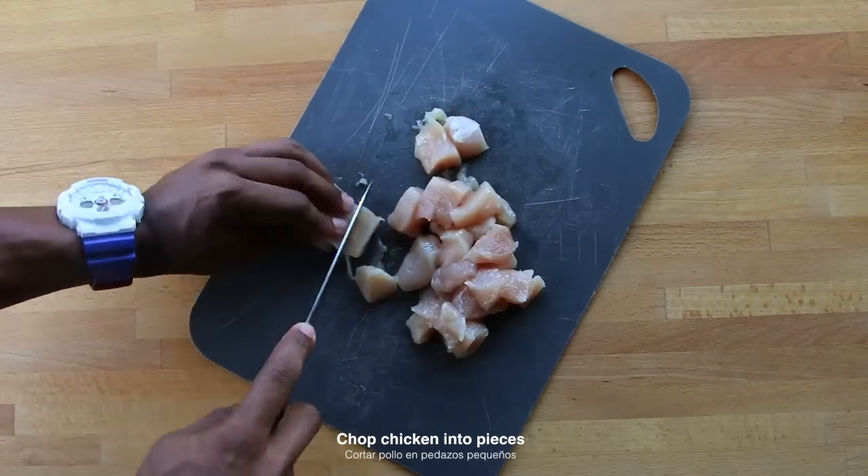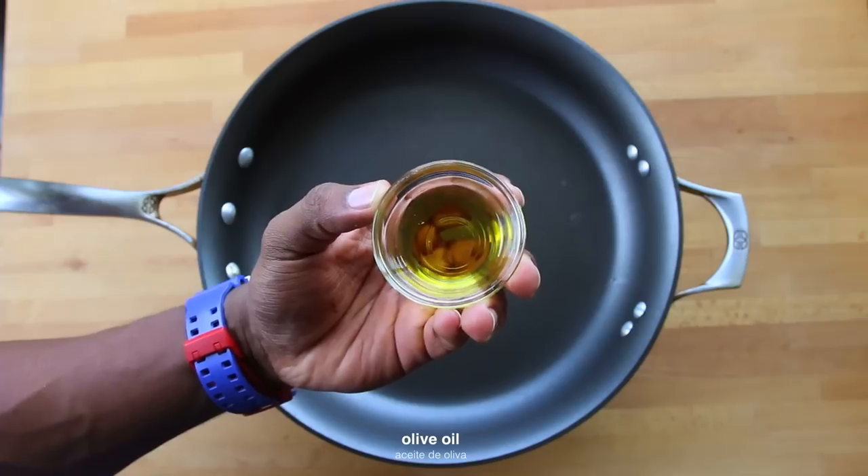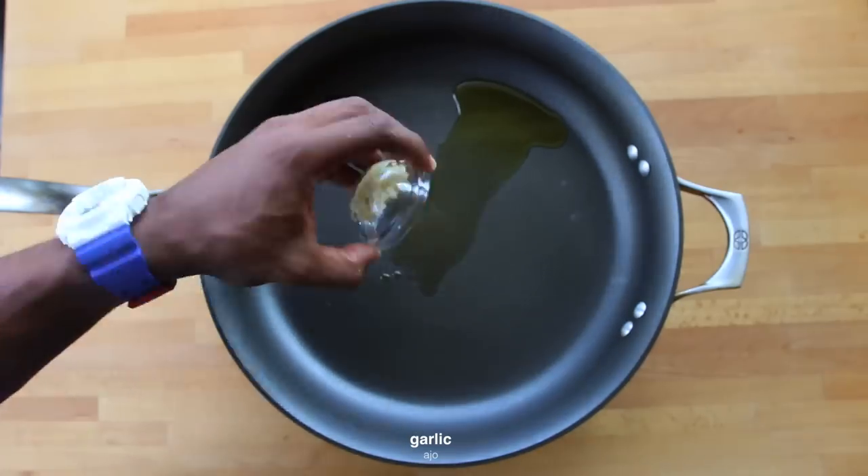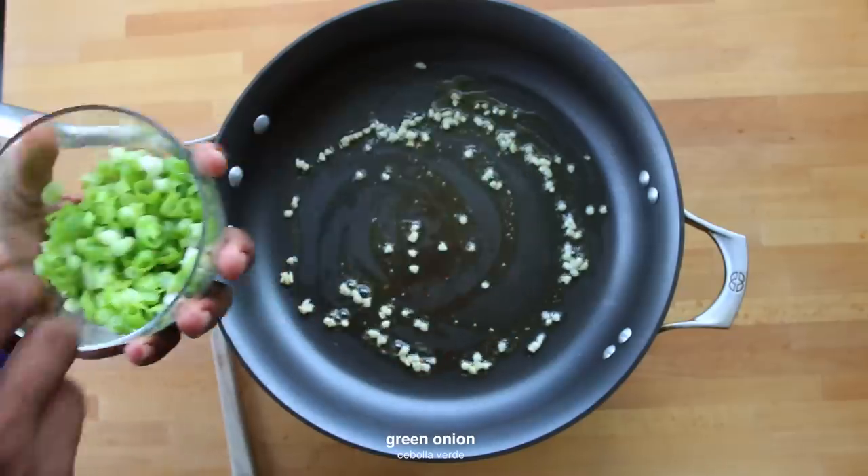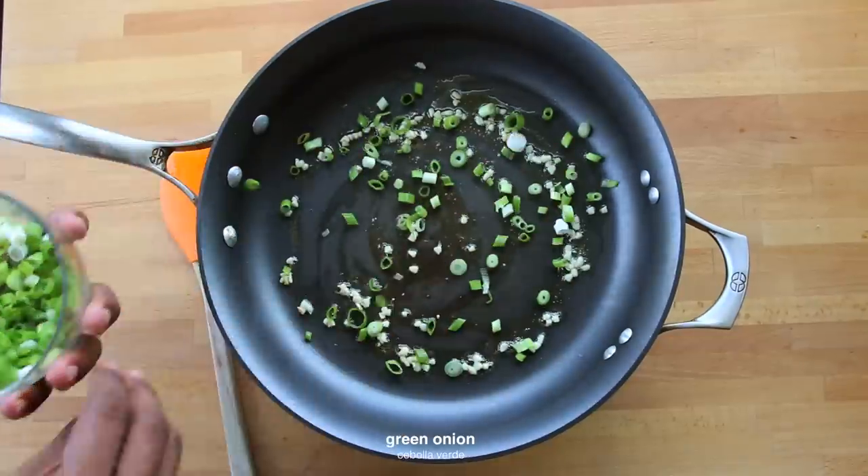First, chop chicken breast into small pieces and set it aside. Set a nonstick skillet on low-medium heat and add some olive oil and garlic. Be very careful not to let the garlic burn. Let it cook for about one minute, then add in chopped clean onions.